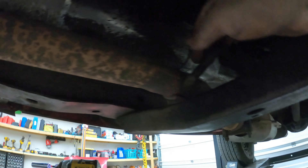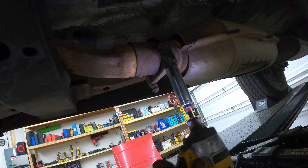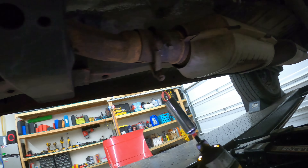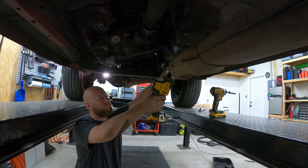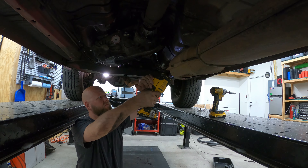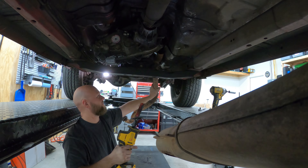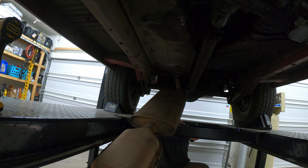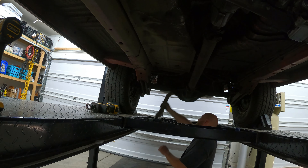Here is our exhaust — this thing makes so much noise, it's all broken, the hangers are broken. To get the header off the exhaust manifold I went ahead and unbolted the exhaust from there. And then I decided, you know what, this is so rusted and crappy, let's just get rid of the whole thing. So there goes the exhaust — there's your front pipe, your catalytic converter, muffler, and tailpipe.